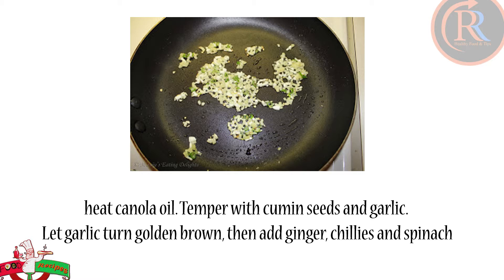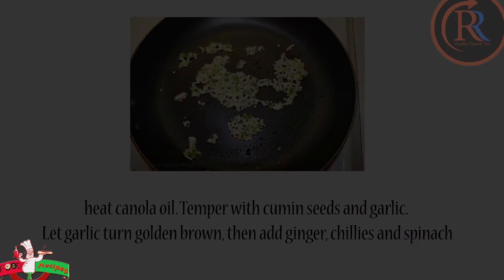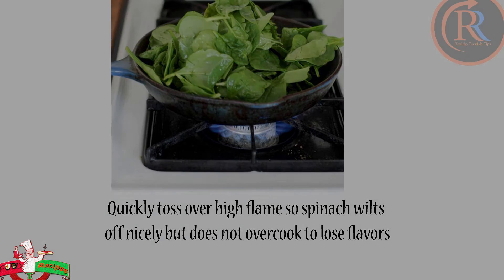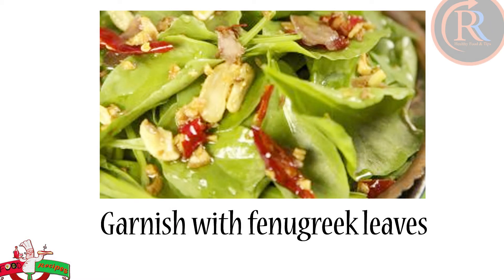Heat canola oil. Temper with cumin seeds and garlic. Let garlic turn golden brown. Then add ginger, chili and spinach. Quickly toss over high flame so spinach wilts nicely but does not overcook and lose flavors. Garnish with fenugreek leaves.